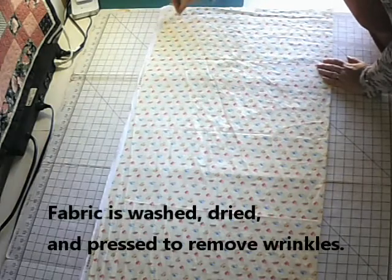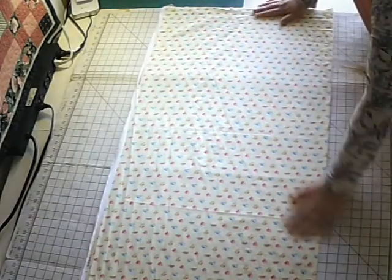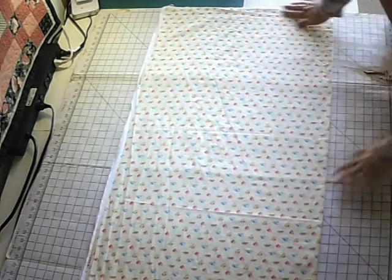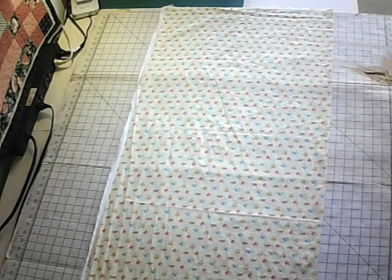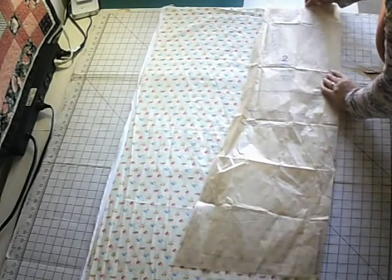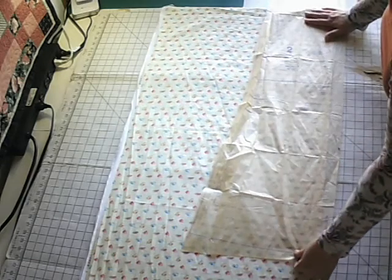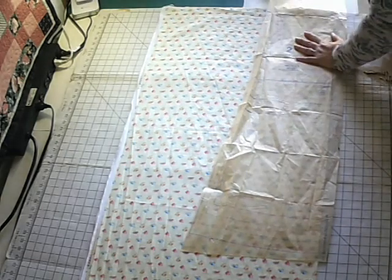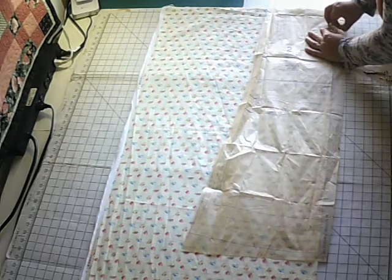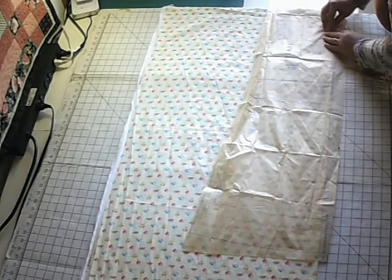I now have my fabric laid out. I fold it in half so my selvage edges are together and nice and even, with the fold side right here on the edge. Now that I've got my fabric all laid out, I can get my pattern pieces and start laying those out. I'm taking one of the dress parts — this is probably the dress front because it's laying on the fold. The pattern needs to be on the fold of the fabric, so I start laying that out and pinning it in place.